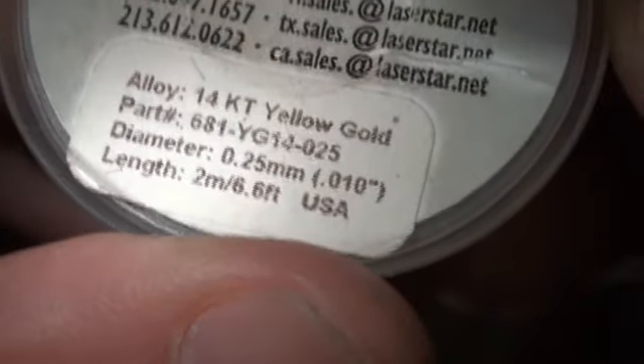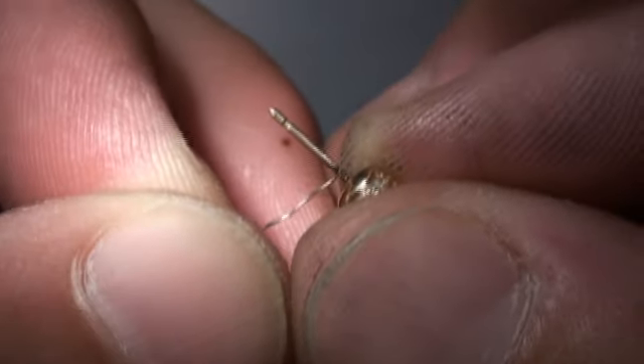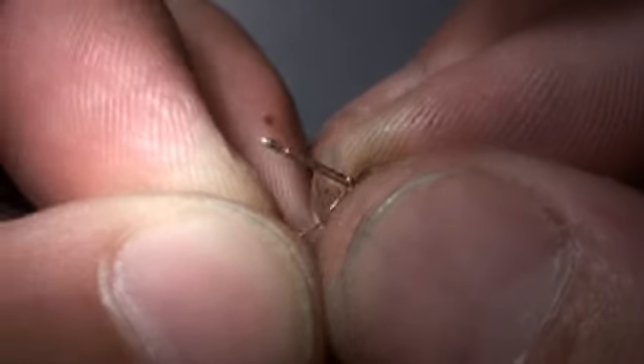Changing my settings and at the same time I'm grabbing my 0.010 filler wire. This is 14 karat yellow gold. I'm just going to add a little bit.